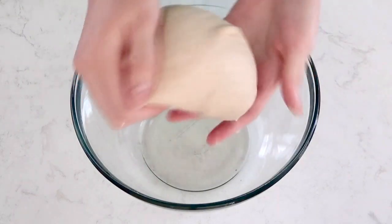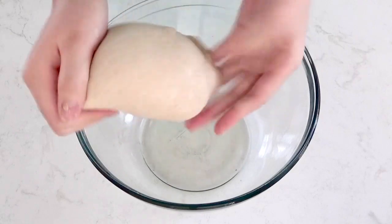After it has been 5 minutes, put the dough in an oiled bowl and cover it with a towel.